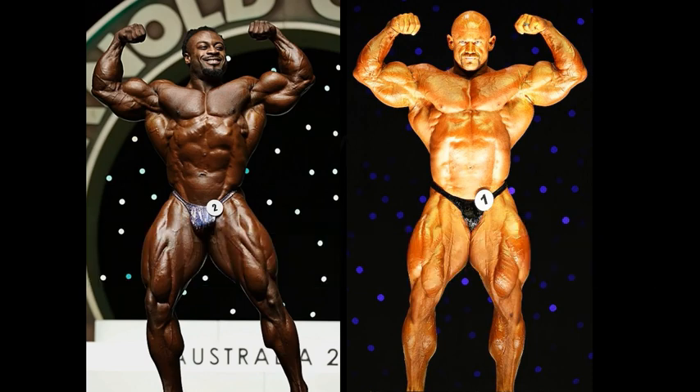Well, that's debatable. I don't think I've ever done a comparison between these two guys before. Very interesting indeed. This is the 2019 Arnold's Classics Australia for William Bonack, and of course 2009 Mr. Olympia for Branch Warren.